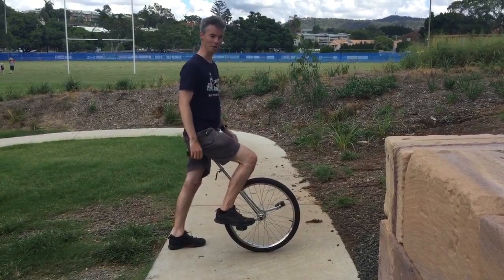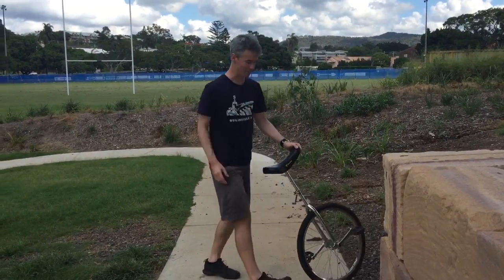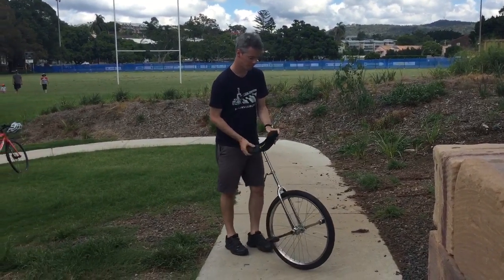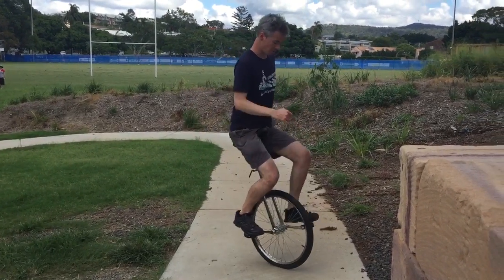So now we're actually going to get that foot coming up. When we've got a stable base, we push up and put that foot there. It's push up and you just want to get that foot and touch it to the other pedal.